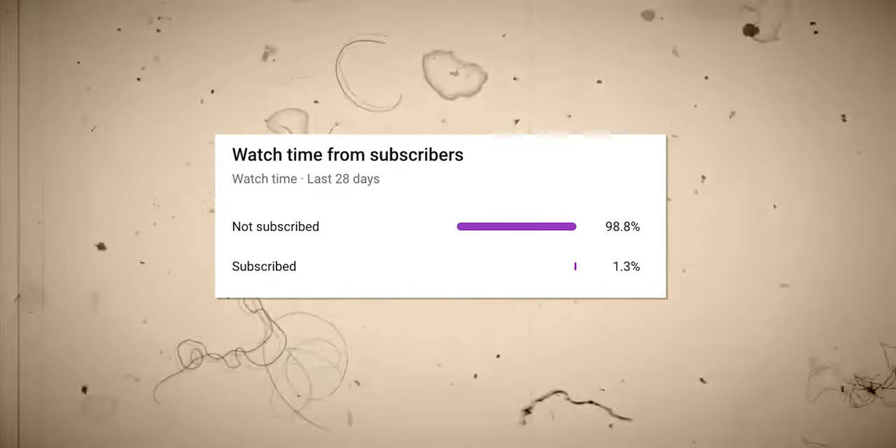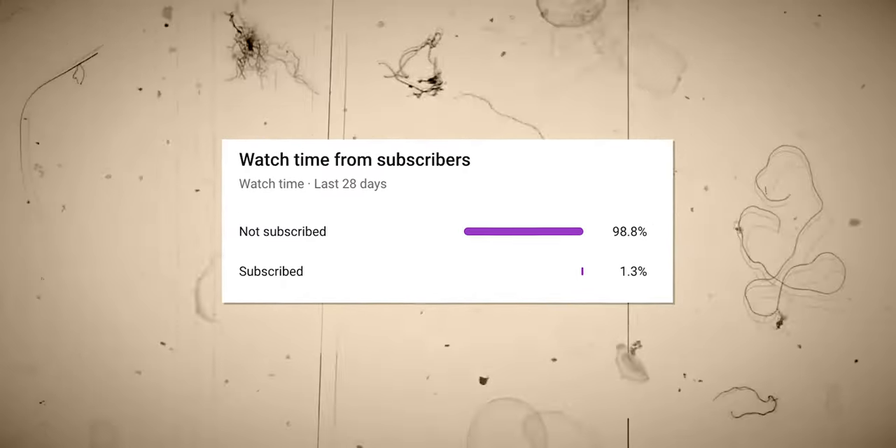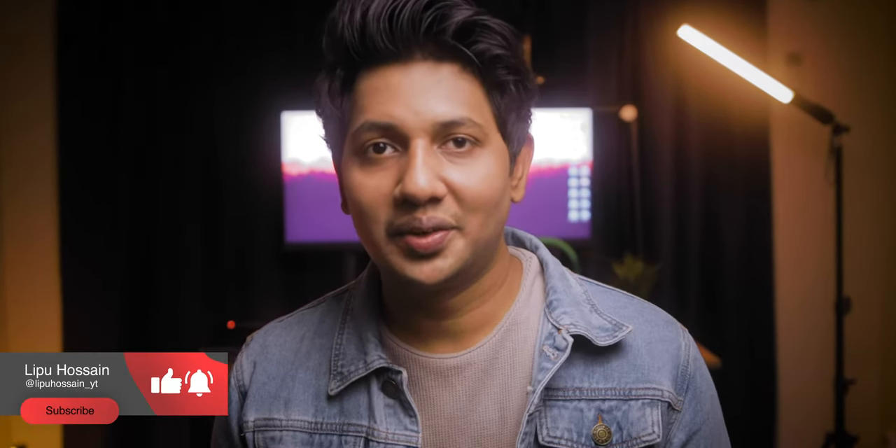Before we start, 98% of my viewers are not subscribed. If you are not liking these videos, let me know in the comment section how I can improve. Otherwise, consider subscribing — that's something you guys can do for me. Thank you, let's start the video.